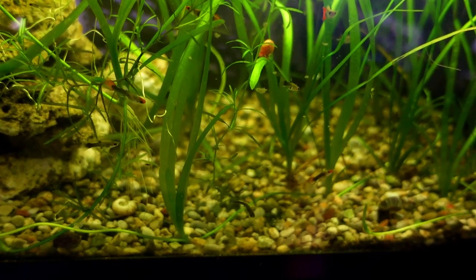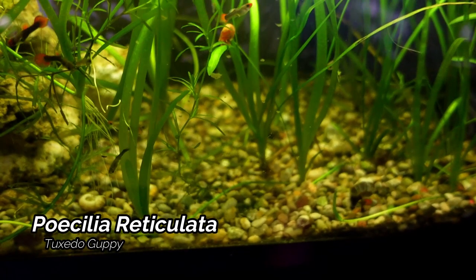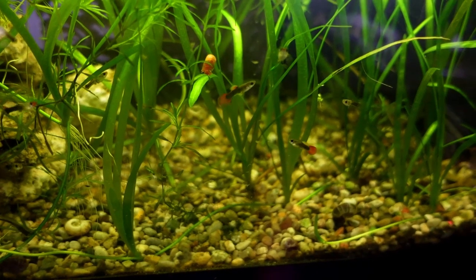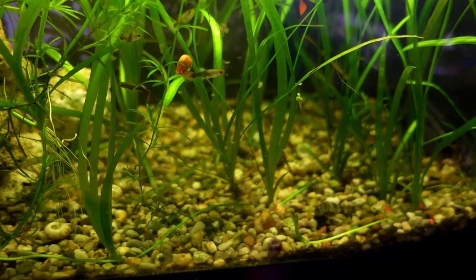Next up we have the Tuxedo Guppies — these are our alumni from the summer tubing season. Unfortunately we did lose the adult fish to the frogs that were in the pond. But these fish are doing quite well and I'm looking forward to getting a nice colony going.